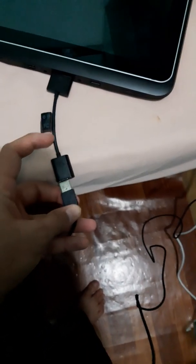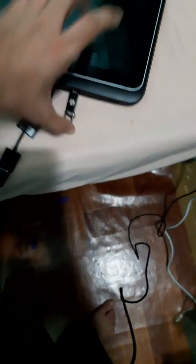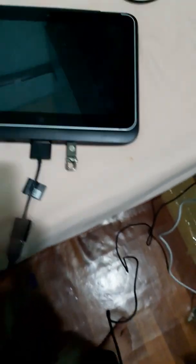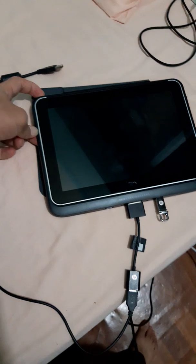Now we will connect — first of all we connect the dock connector. I'm sorry I don't have a stand for the camera. Now we will connect the mouse, then we will connect the USB to the device. Now we will start up with the boot menu.